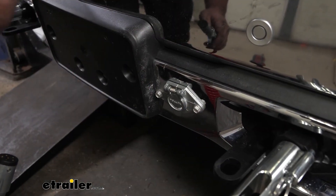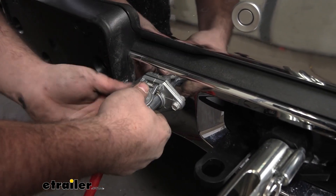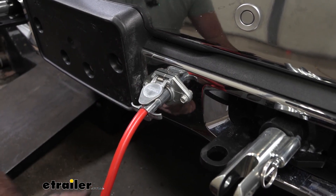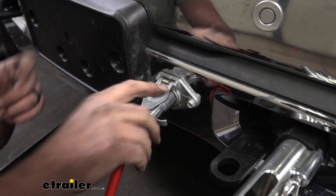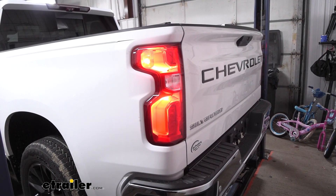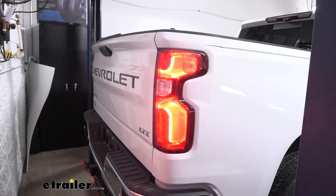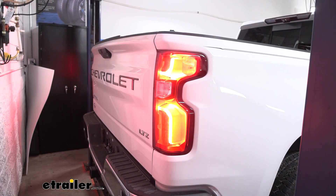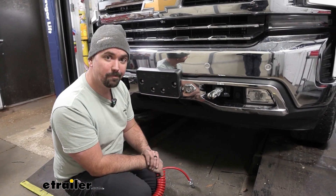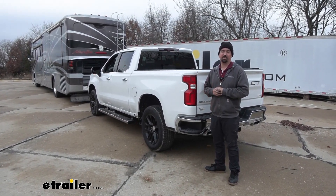Our final step before using our diodes is testing to make sure they work before hitting the road. I'll grab our six-pole and use a test box that simulates being hooked up to the seven-pole on the RV — you can also hook it up to your RV directly. We'll run through the light sequence to make sure it's transmitting to the taillights: start with our running lights, then check our left turn signal, then the right turn signal, and finally our brake lights. Once you've tested your lights and know they're working, you've officially installed your diodes. That was a look at installation of the Demco diode wiring kit on a 2020 Chevy Silverado 1500.